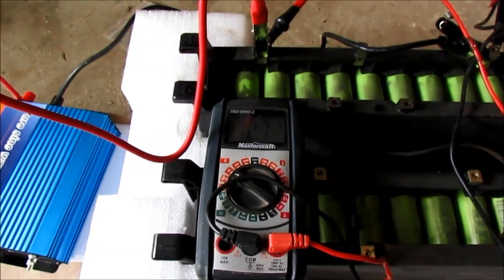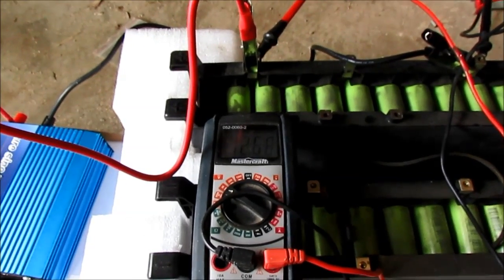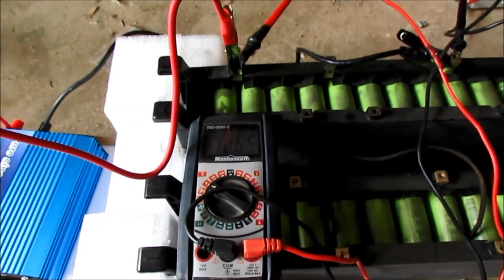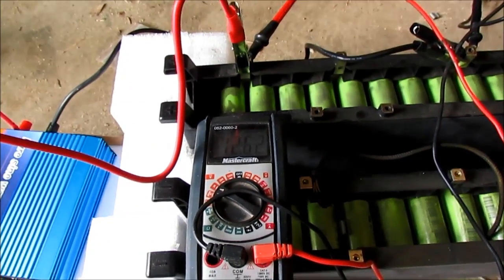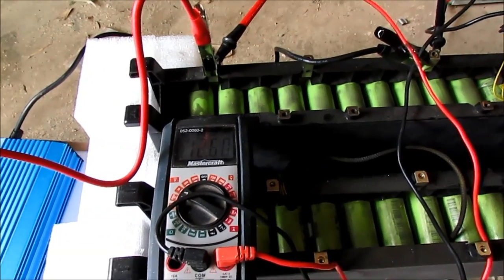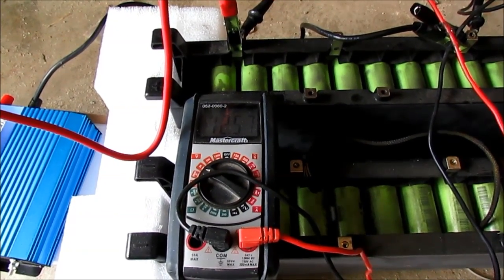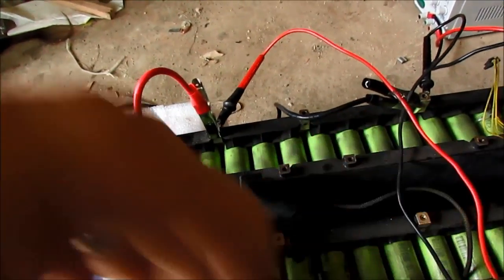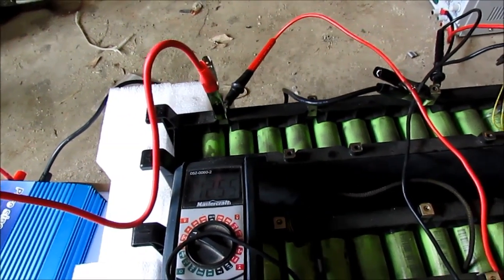I'm sure it'll pick up voltage and kind of stabilize at it. I haven't charged these yet — these are just the way I got them. They go all the way up to — well a bank of four in series like this would go 14.4 volts. So obviously these weren't fully charged. I'm just running this off the balance connectors. The real power comes out of the ends here at 40 volts per battery.